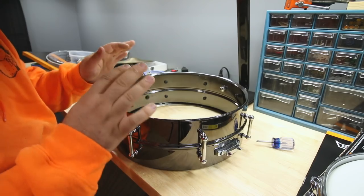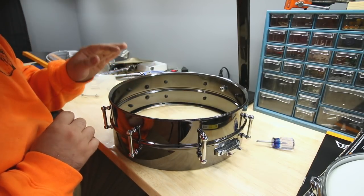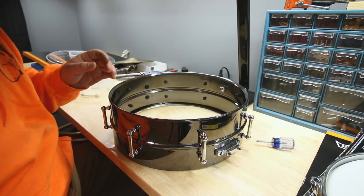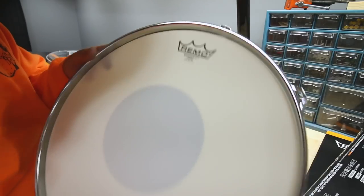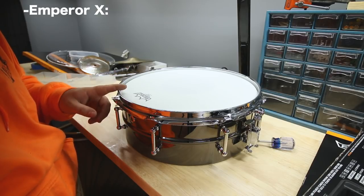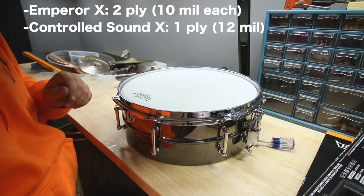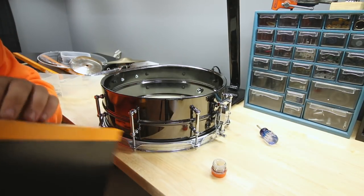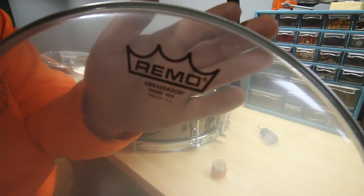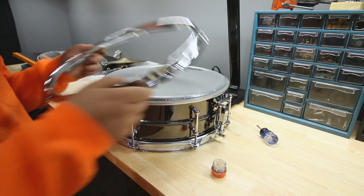Typically on the snare batter side I'll put a Remo Controlled Sound X coated on it, but I didn't have any, so instead I'm going with the Emperor X. The only difference is the Emperor X has two 10-mil plies while the Controlled Sound X has one 12-mil ply. On the snare side, as always, I have a Remo Ambassador snare side. I'm just now realizing I also wanted to go buy snares.